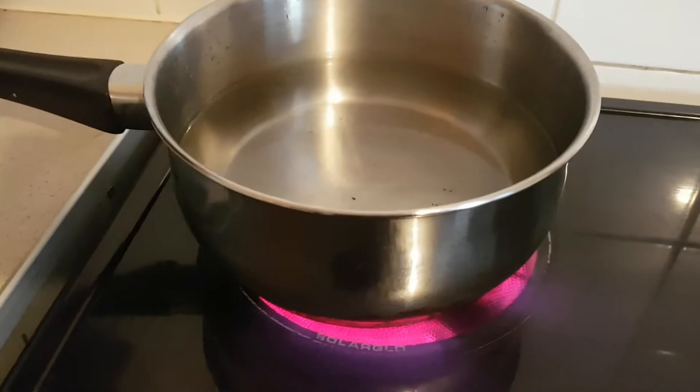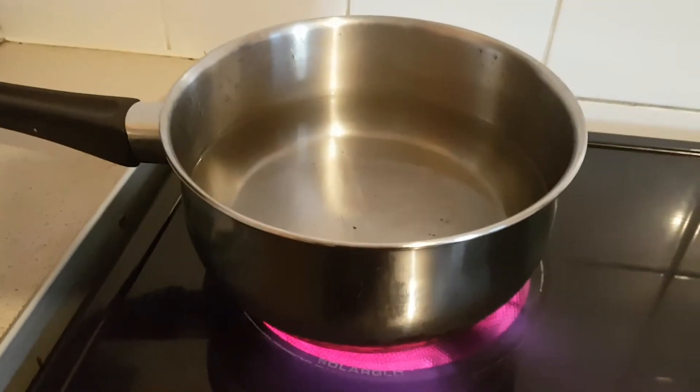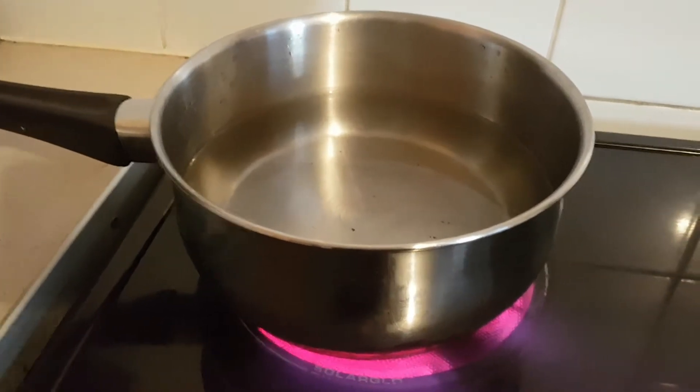While the onions are cooking, I've just put a pot of water on for the pasta. I'm going to bring that to the boil and then add my pasta and cook it five minutes less than it says on the packet, because I'm going to put this in the oven later and I don't want it to be too soggy.